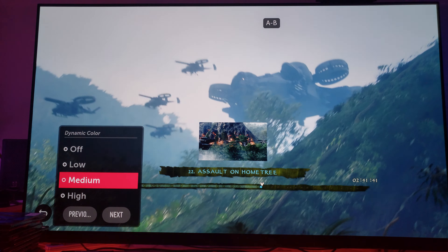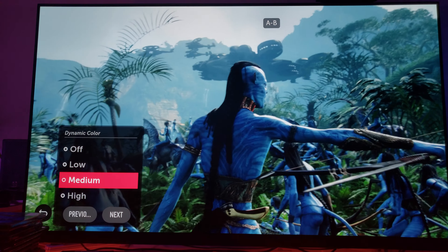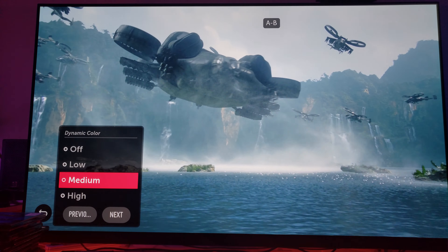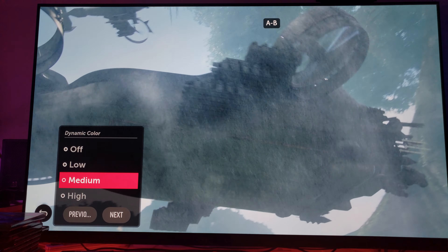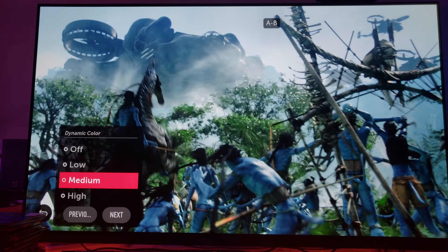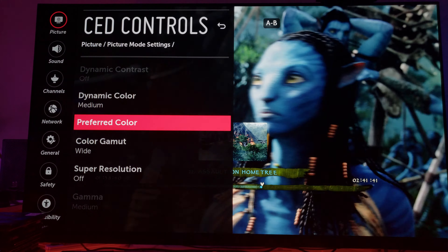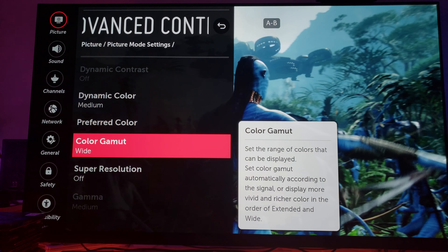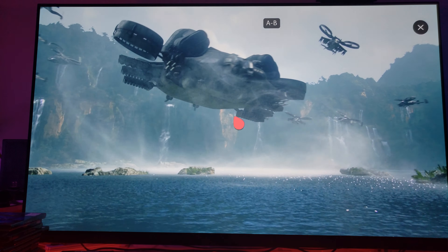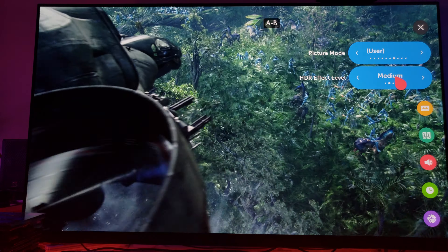Dynamic color is left at medium because I have my color at 50 and my color gamut at wide — I just want the color to pop a little bit more. That's another benefit of trying to create a tone mapping of HDR: to give a little bit of that color pop, not too much, just a little. Dynamic contrast is off because we already have HDR effect. Color gamut is set to wide. Remember, you have to have your HDR effect at medium for this to really look this good.